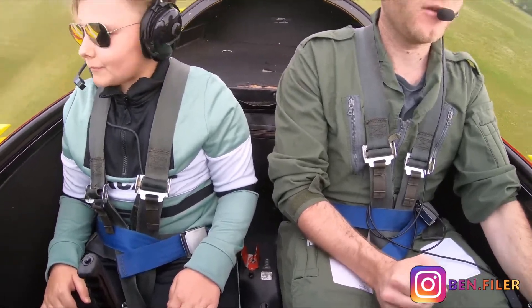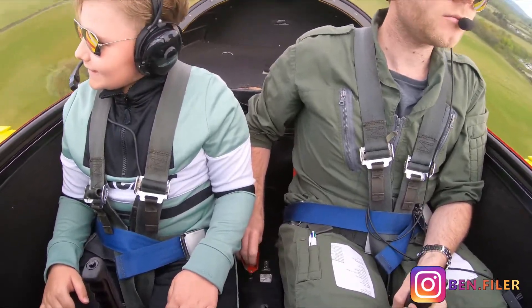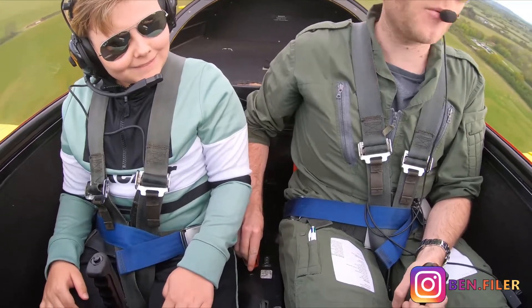And then I'm just pitching for the correct speed. Yep. Check, flaps are coming up. Flaps are up, check left and right.